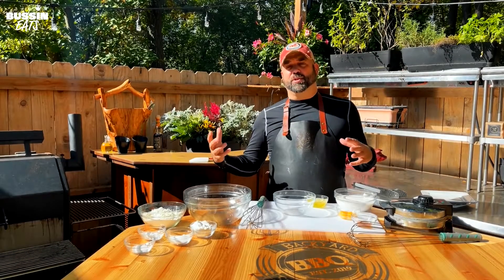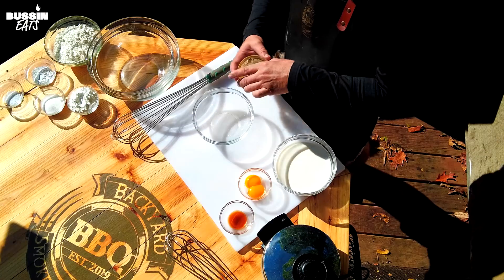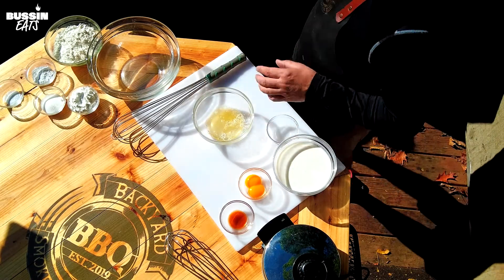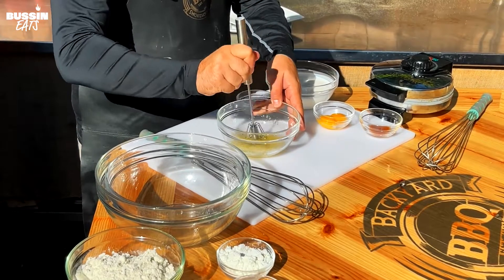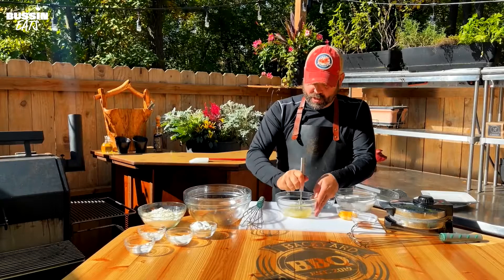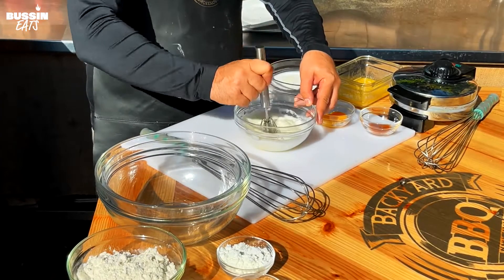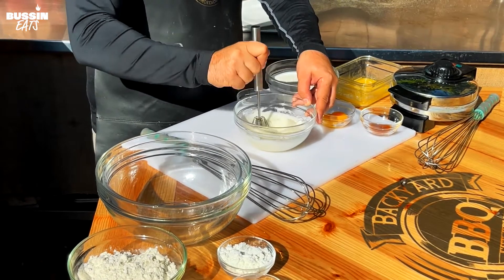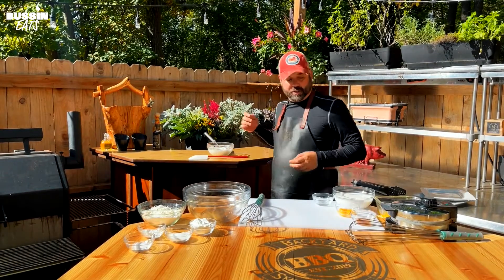Okay, now the chicken's almost done smoking so we're gonna start with the waffles here. We're heating up the waffle iron. We're gonna get our stiff peaks going — dumping in the egg whites and we're gonna vigorously mix these up till we get our stiff peaks. Then we'll work on the rest of the batter. We've got our egg whites into stiff peaks and they look good. We'll set that off to the side.